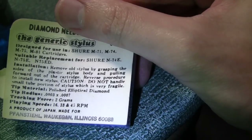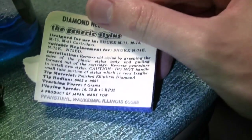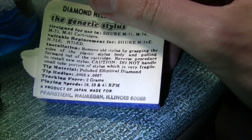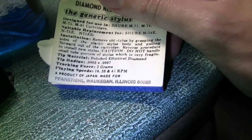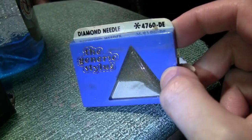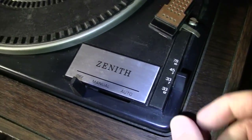Shure M71, 74, 75, 81 — so it's one of those. And if this is actually the stylus that was in this package, it has an elliptical 0.3 by 0.7 mil stylus, designed for a tracking force of 2 grams. Product of Japan, made for Fran Steel — a generic stylus. And I noticed this has a setting for 78, so I could get a 3 mil stylus on this and use it for playing 78s.